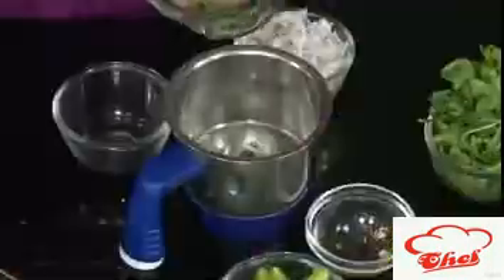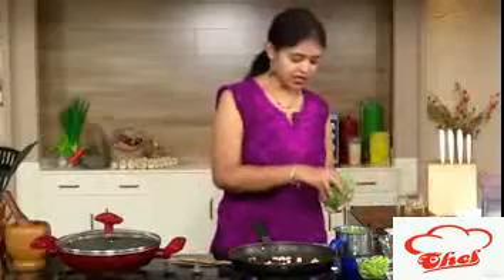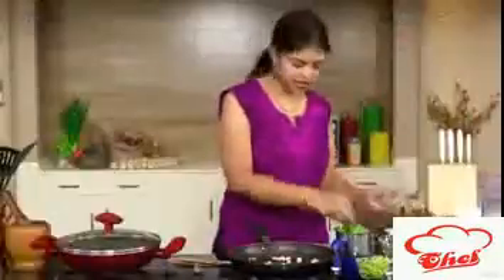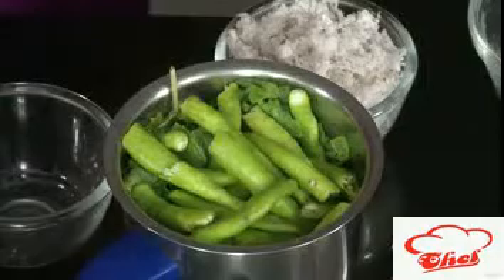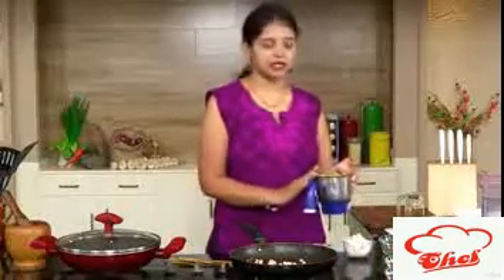Meanwhile, in a blender we are going to add some fresh coriander and fresh mint. You can take along with the stems — tender stems are fine. Also add a lot of green chilies, because this is the only source of chili heat for our curry, so add a little bit more.